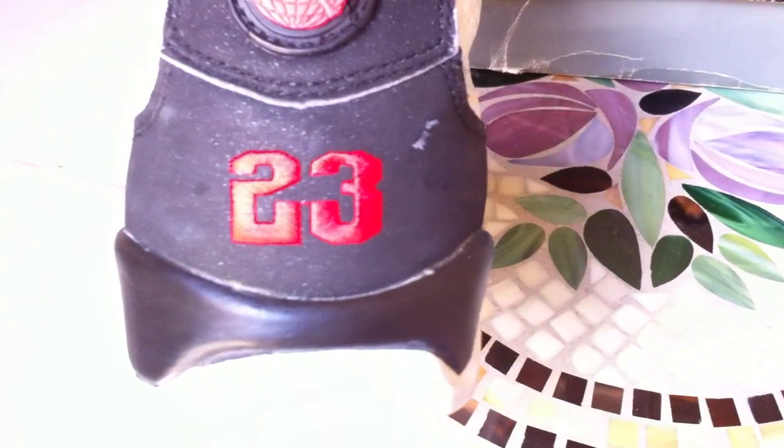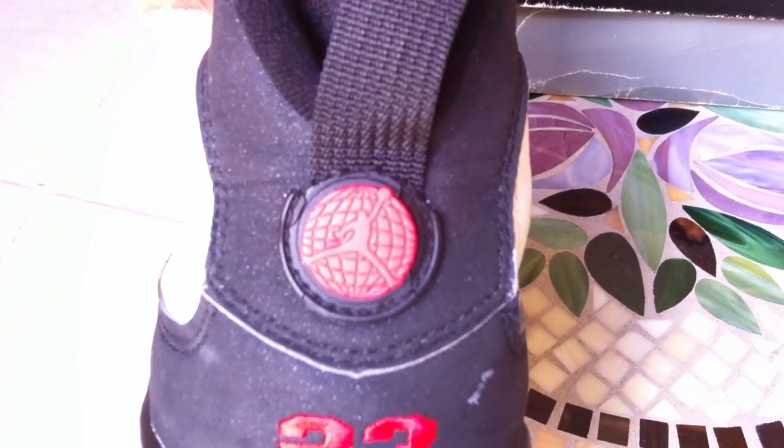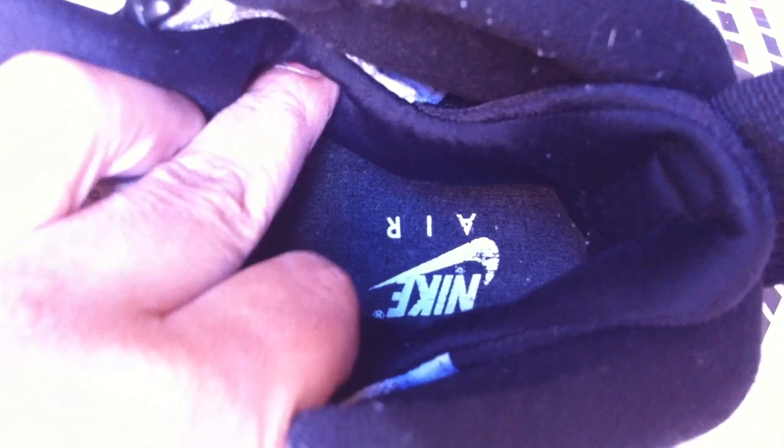The rear has a red 23 stitched in it, black tab with a red globe and a red Jumpman. Of course this is kind of broken off — there's a pull tab, and that's the reason why it's broken off. That leads into the sock liner — got an all-black sock liner with the black insole with the white Nike Air. Still pretty intact.